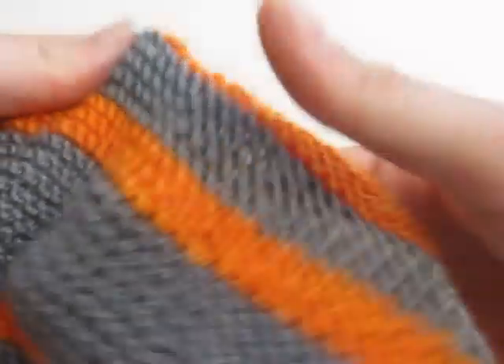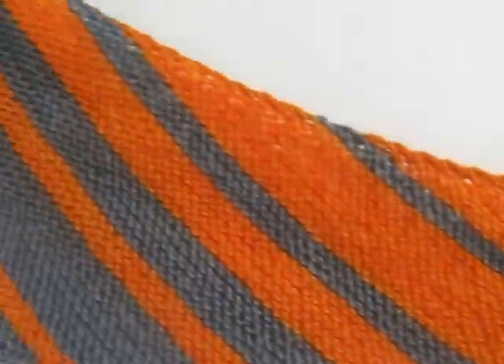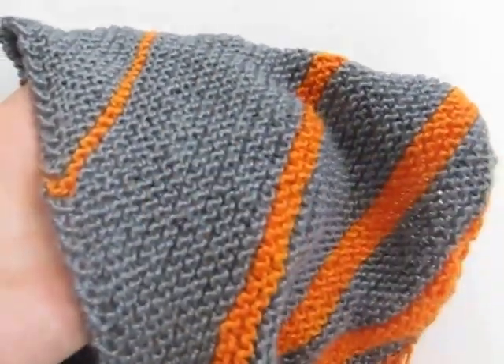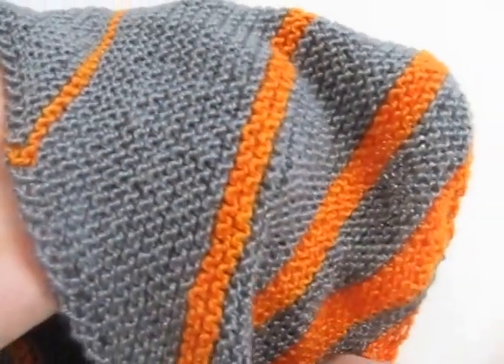Hi there! I'm knitting Fi by The Knitting Vortex — it's a super lovely shawl pattern with long colorways, and unless you want ends every time, the best thing to do is carry the color some way along the side.